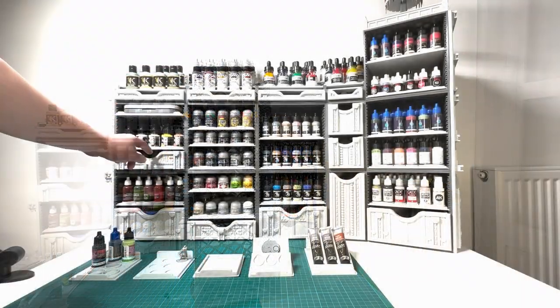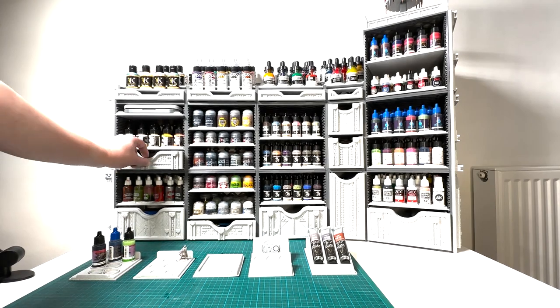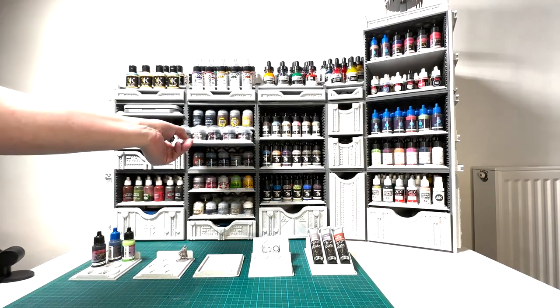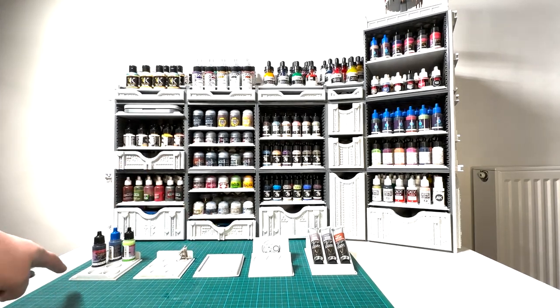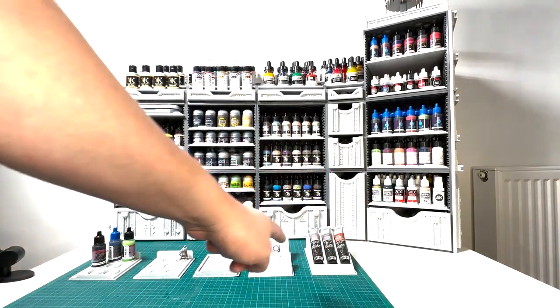Each cube uses our slider system and can be populated with different kinds of sliders: paint bottle sliders, drawers, miniature sliders, brush sliders, base sliders — all available in many sizes.